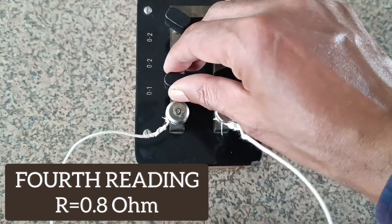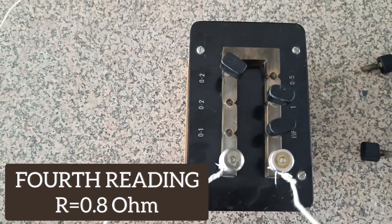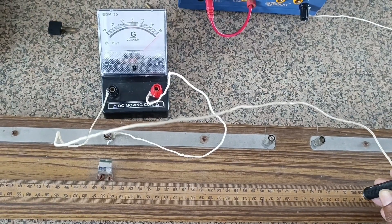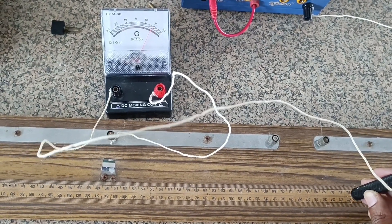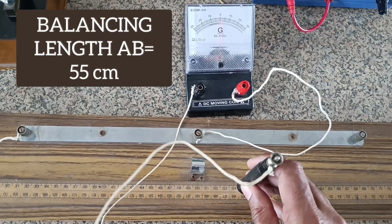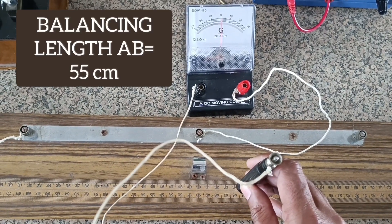For the fourth reading, we take out a resistance of 0.8 ohm. Corresponding to R = 0.8 ohm, the point where the galvanometer shows zero deflection is noted down, and this is known as the balancing length or the balance point.